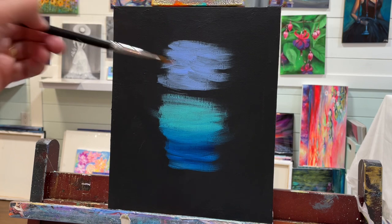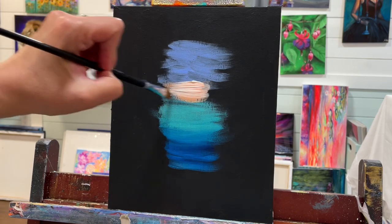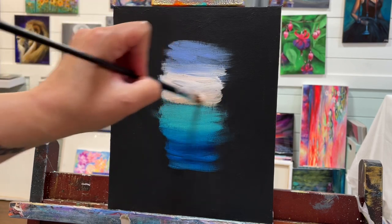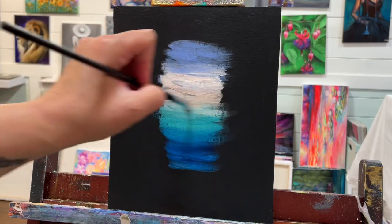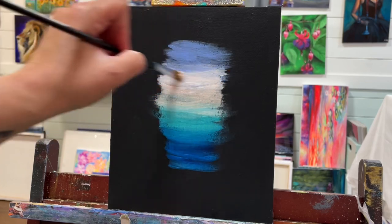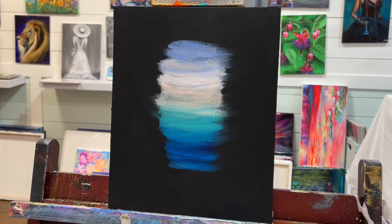Now in between, you'll notice there's a gap with the black showing. I left that gap there purposely so that I could create a bit of a sunset or sunrise look to this area using some titanium white and some neon orange. I've also got a little bit of metallic gold that I added to it in hopes that it would create and leave a slight shimmer, but because the titanium white is opaque and not transparent, I'm not able to get that metallic shimmer.